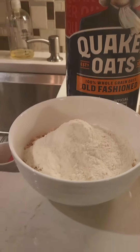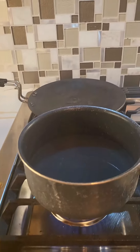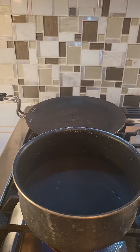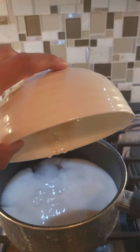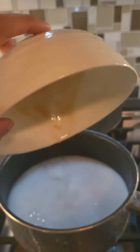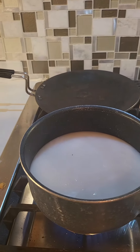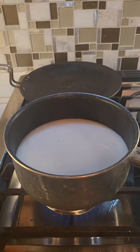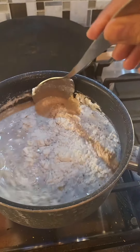I use two cups of water, put it in the pan, and add the almond milk and sugar-free syrup mixture to the water. Once the water gets warmed up, you can add the oat and protein powder mixture to the water.